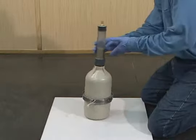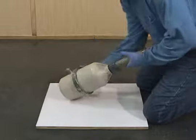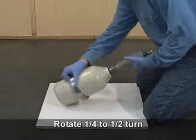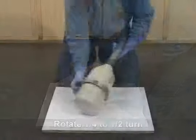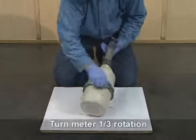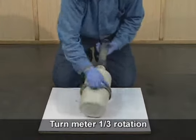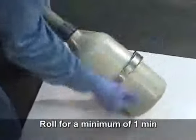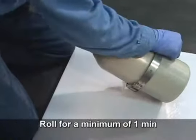With one hand cradling the neck and the other on the flange, tilt the meter approximately 45 degrees from vertical. Begin rolling the meter vigorously back and forth, rotating the bowl about one quarter to one half turn. Quickly start and stop each roll. Occasionally turn the meter about one third of a rotation of the bowl. Continue rolling the meter for a minimum of one minute. Aggregate must be heard sliding in the meter.